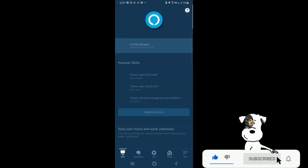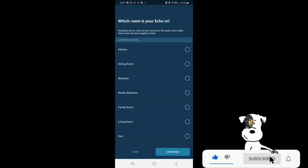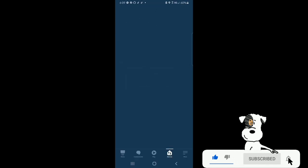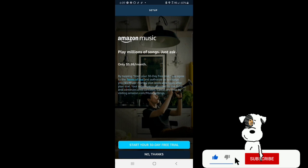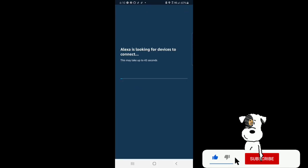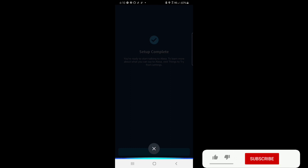Then go to the Amazon Alexa app. Right there it says Finish Echo Setup — tap to continue. When you see that, go ahead and tap. It will ask you which room your Echo's in. Grouping two or more of your devices in the same room helps them work and play together better. I'm going to go ahead and set this one into the kitchen. It asks where your Echo is so Alexa can give you local weather, traffic, and more. I do not have any addresses added, so let's go ahead and skip. It says to set up smart home devices — go ahead and click Skip for now. Alexa is looking for devices to connect — this may take up to 45 seconds. Setup is complete. You're ready to start talking to Alexa. To learn more about what you can say to Alexa, visit Things to Try from Settings.